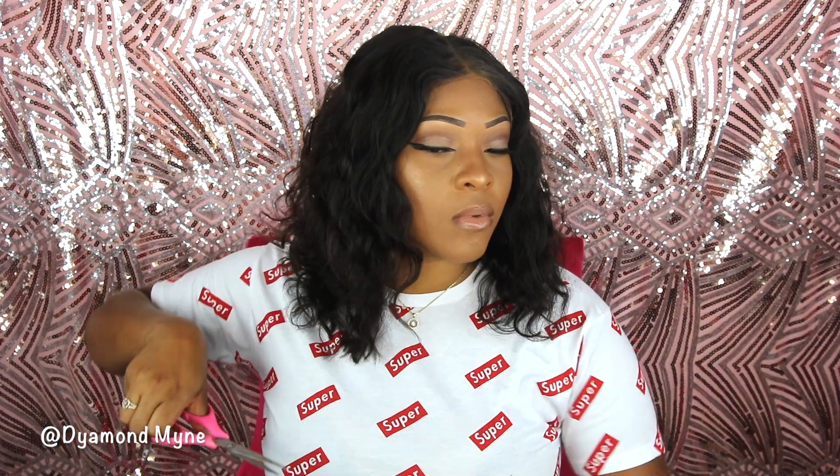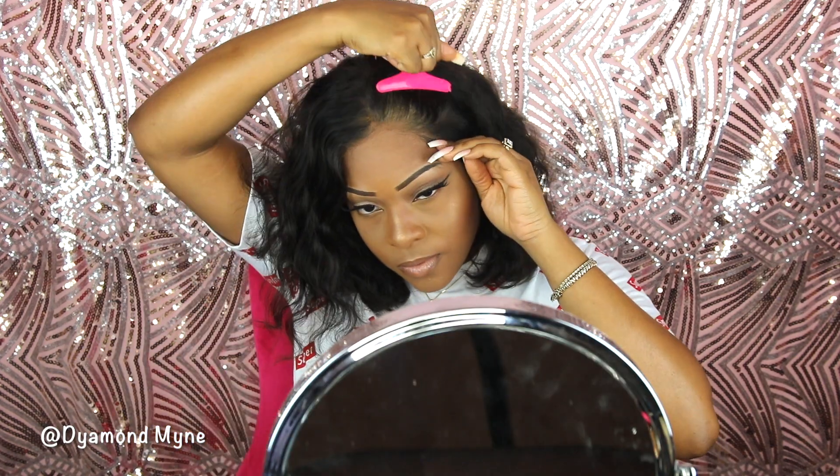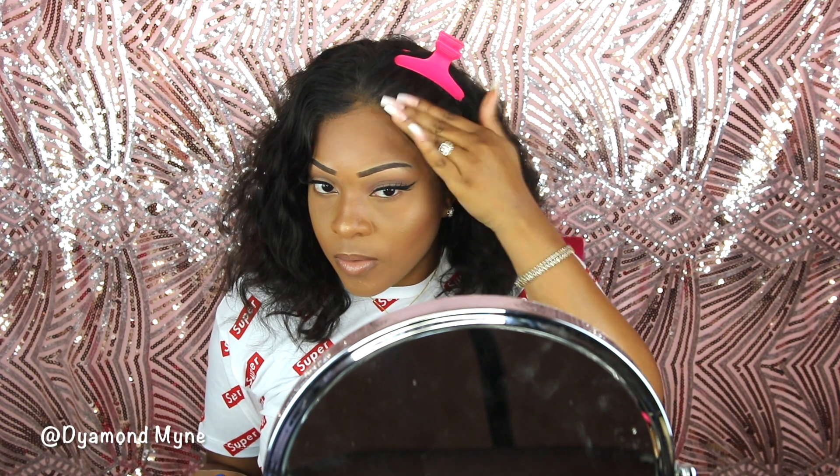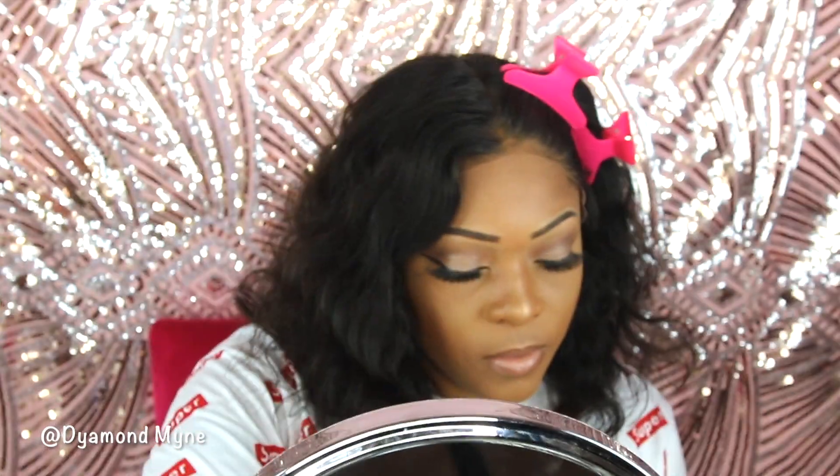This wig is from MyQualityHair. I can tell just by looking at it that the hairline is pre-plucked, even though the site doesn't mention that. The length is 12 inches, but I did have to clip a little bit in the front — they just didn't clip that part. Other than that, I didn't have to do anything to this hairline.